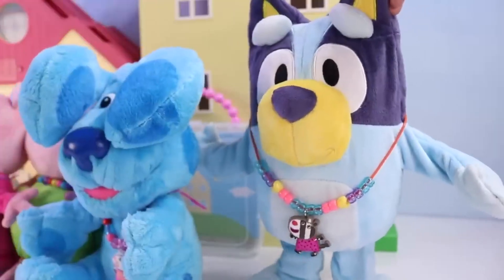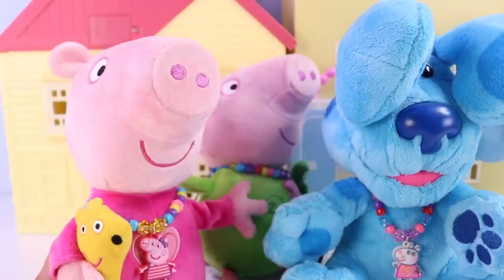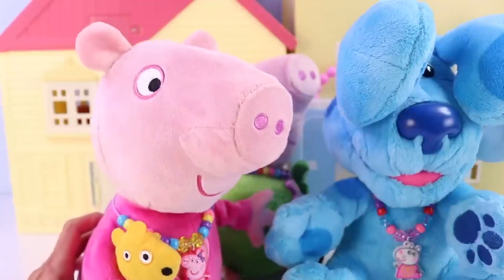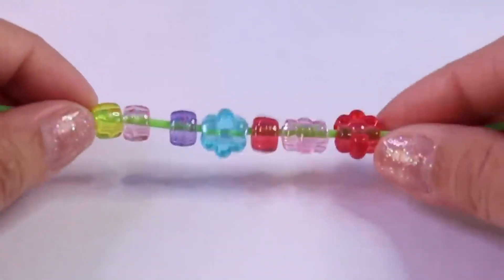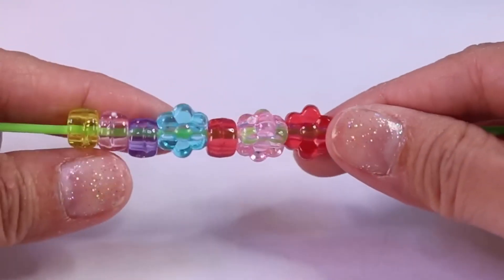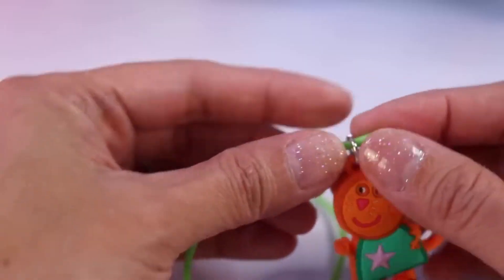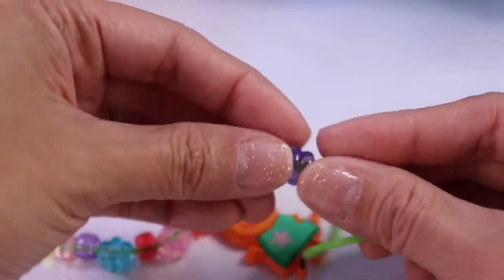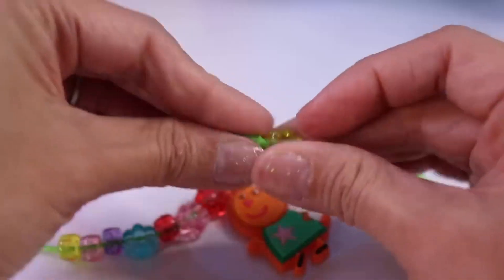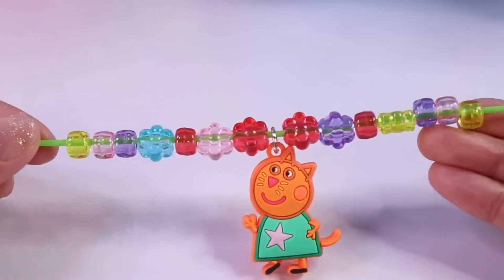Here's how it looks like - I'm Bluey! Those all look great. Yes Peppa, I'm already on it. I used all clear beads and I have here Candy Cat as my pendant, here's a flower, another flower - red, yellow, purple, pink, and another yellow. Voila!